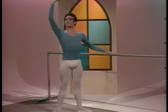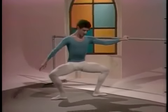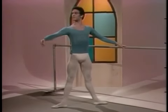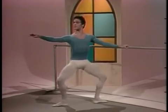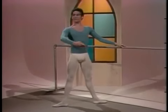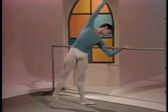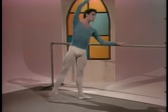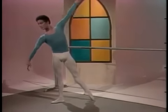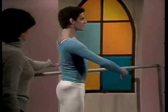Second position. And port de bras to the bar, stretching all the way over. And to the other side. And pull up your back.